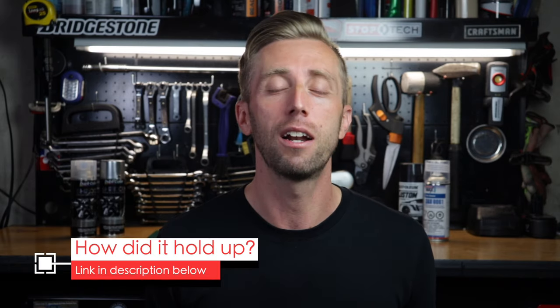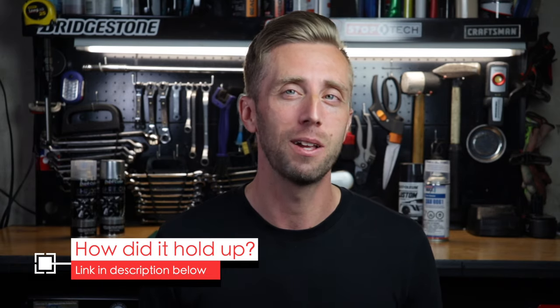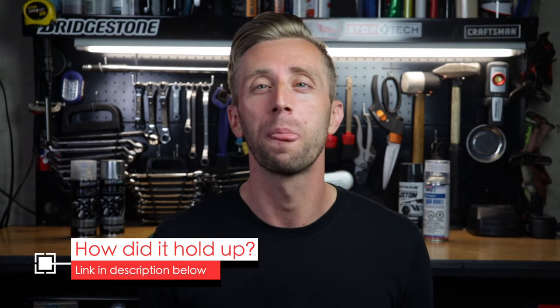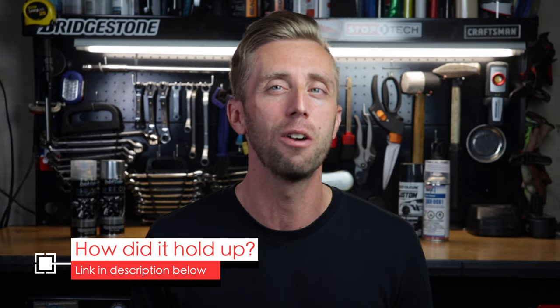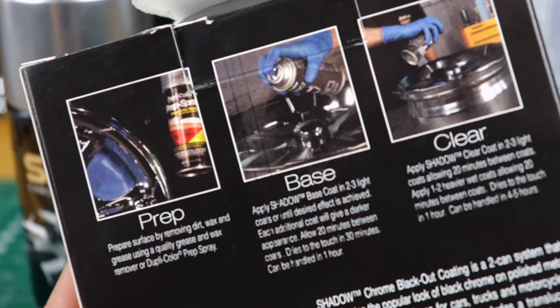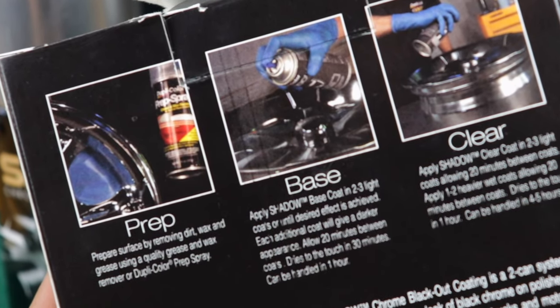Those two techniques seemed to have helped, and last week I did a review video giving you an update on how well the badges are holding up ten months later — be sure to check out that video. There should be a link right about here. If you haven't heard about Shadow Chrome, it's a two-can system with a base coat that's essentially a tinted clear, plus a can of clear coat.